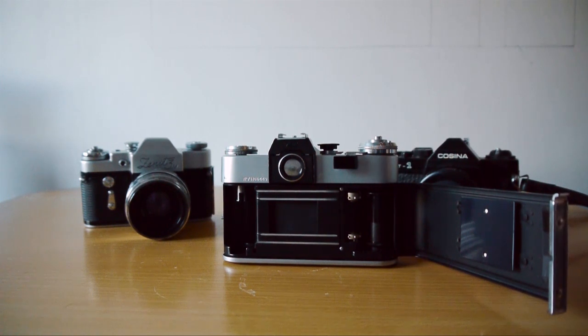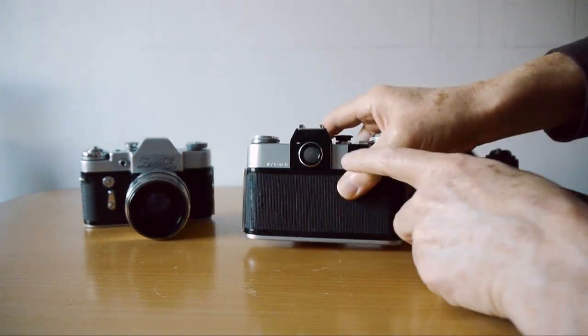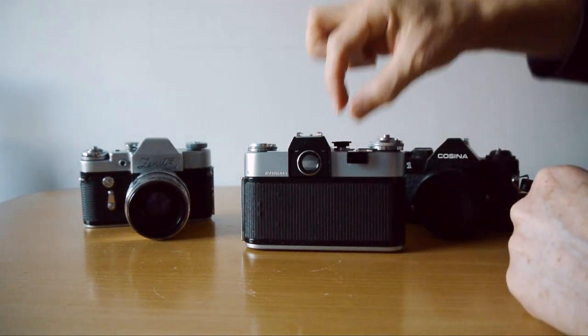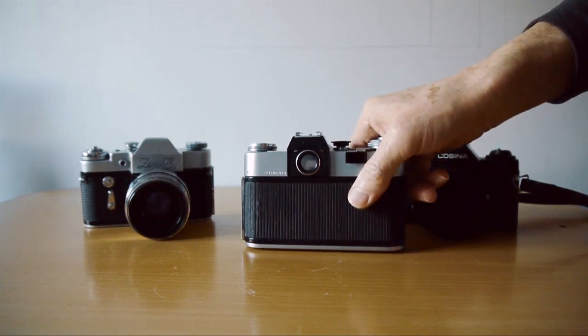There's no metering — all metering has to be done by the photographer. They can suffer from a fault where in the viewfinder you sometimes get a misty line partway through the image, but that really doesn't affect photography too much, if at all.